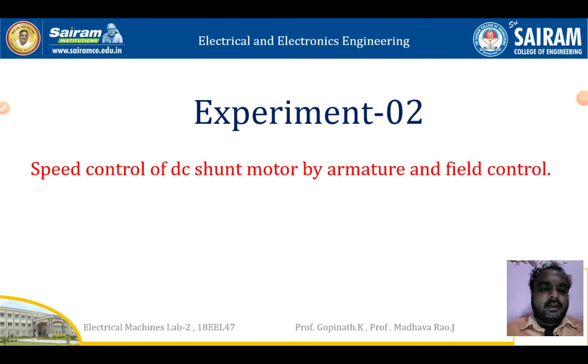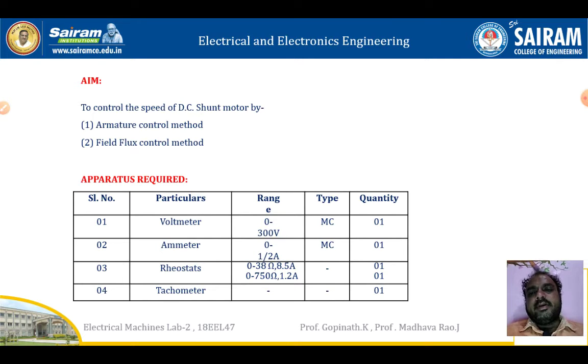Hi everyone. Here we will see electrical machines lab, experiment two: speed control of DC motor by armature and field control. The aim of this experiment is to control the speed of a DC motor by armature control method and field flux control method.